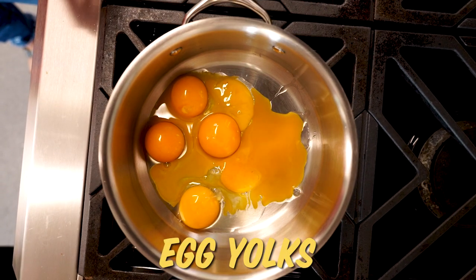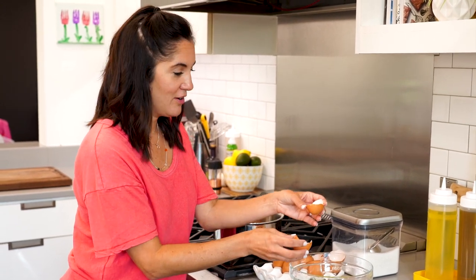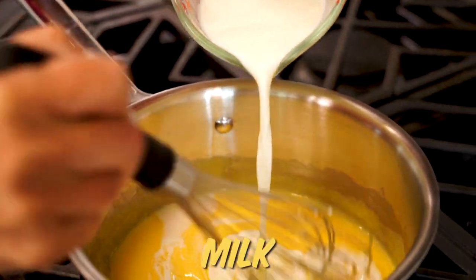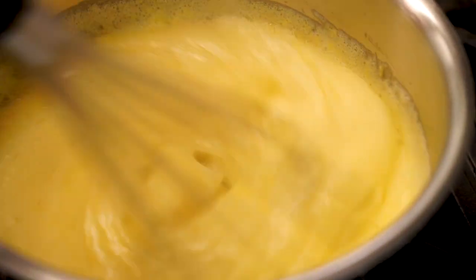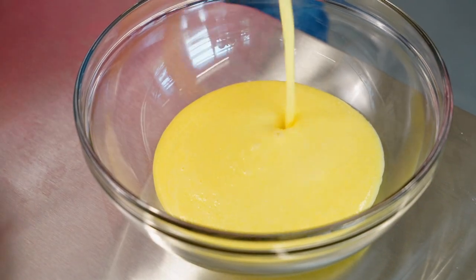We'll start with six egg yolks in a saucepan. No need to toss the egg whites — you can use those for omelets. To the egg yolks, we'll add three-quarter cup of sugar and whisk away, and then we're just gonna add some milk. We're gonna cook this over medium heat, whisking constantly until it comes to a boil, then let it boil for one minute until it's nice and thick. We're gonna cover it and refrigerate it until it's completely cool. I go ahead and add it to the bowl because I'm gonna stir in the mascarpone cheese later.